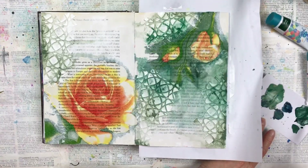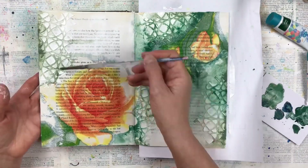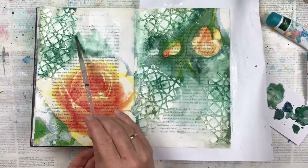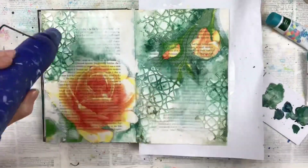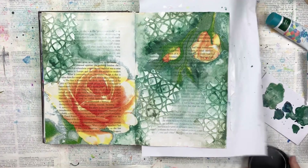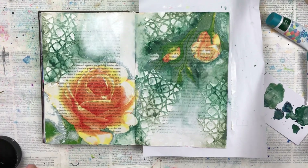I'm going to continue this technique using a variety of different green shades until I'm happy with the background. I'm adding some gesso with my finger on two areas where there is no stenciling — I just want this to be a bit brighter white to give more of a contrast.